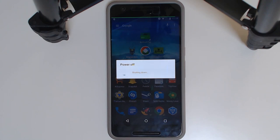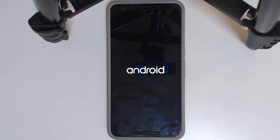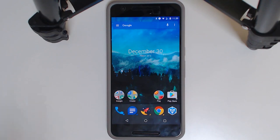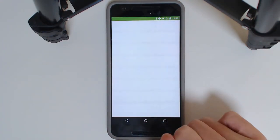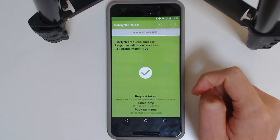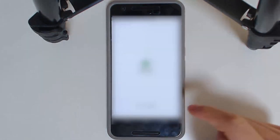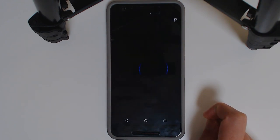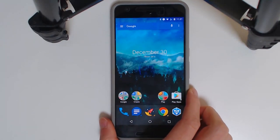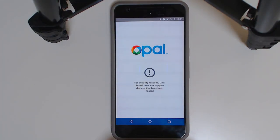Once Magisk Hide is enabled, reboot your device. After it boots up, open the Safety Net Helper app and run the safety net test — fingers crossed. And there it is: all green, like magic! Android Pay should now work too. You can add a card — line up your card in the frame — it works.